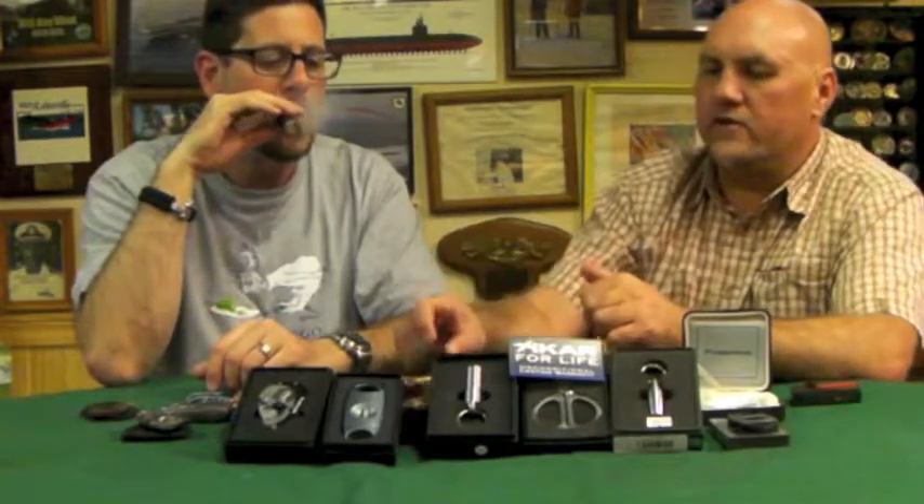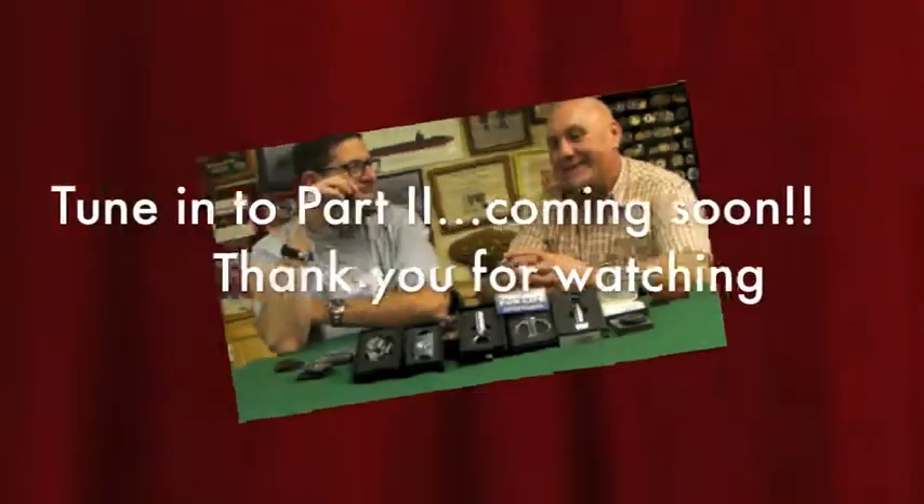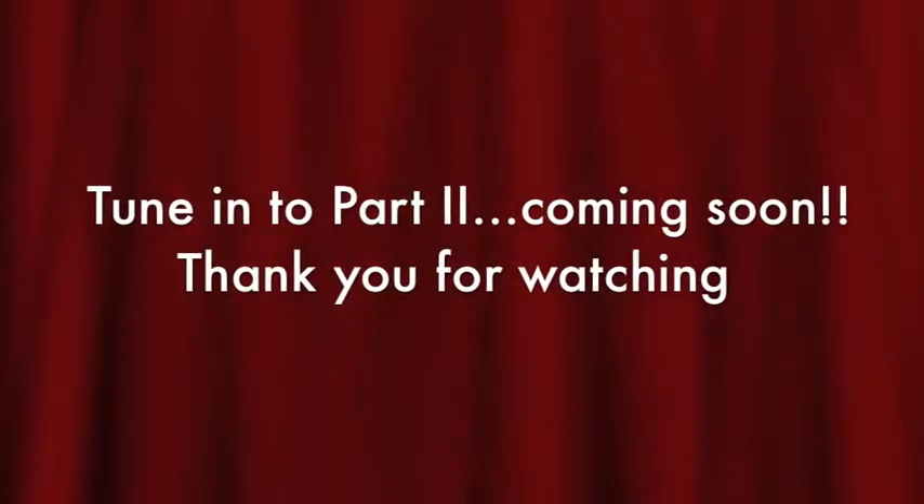One thing I want to mention — and I have to credit this to our manager here, Mike Gallagher, who is currently sitting off camera feeding lines and handing things — is the V-cutter, which has become very popular.